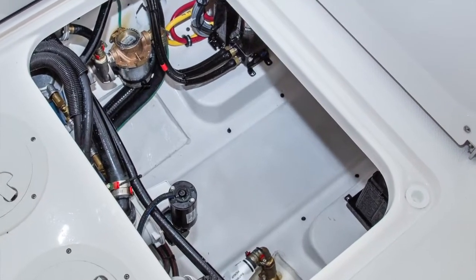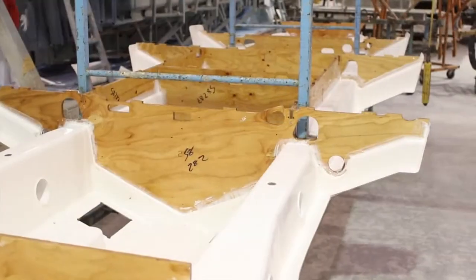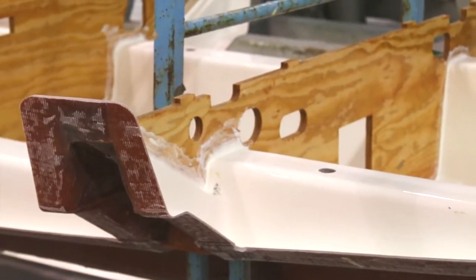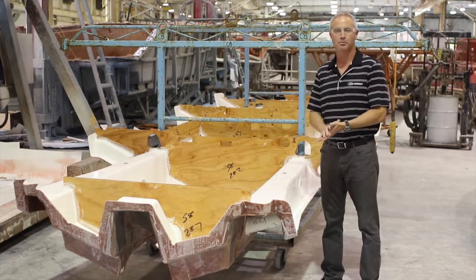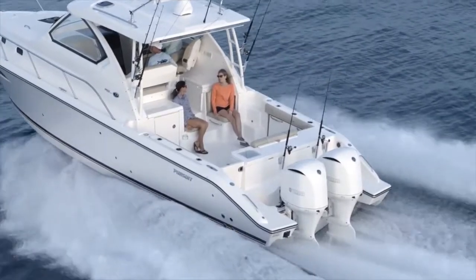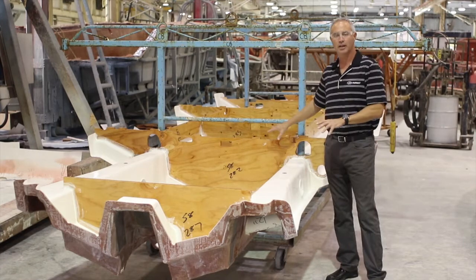We have all of our bulkheads in place. You'll notice that the bulkheads are actually marine grade plywood — we resin coat the marine grade plywood all the way on the top edges, any openings, and all the front and back surfaces. We use marine grade plywood in certain applications because of its structural integrity, its sound deadening aspects, and it's a proven material that is also lightweight.